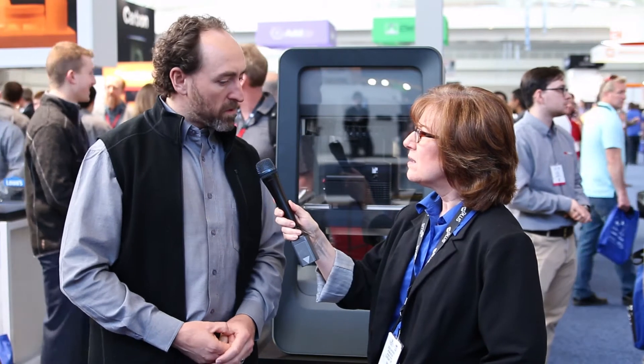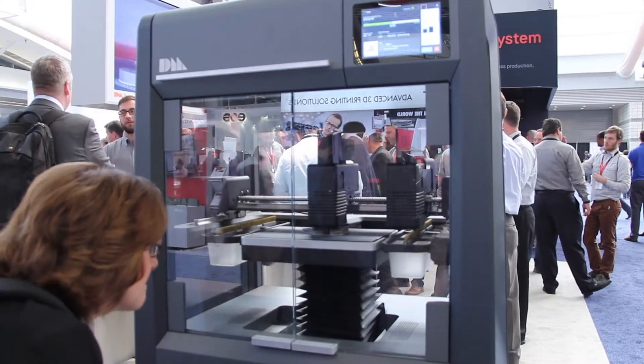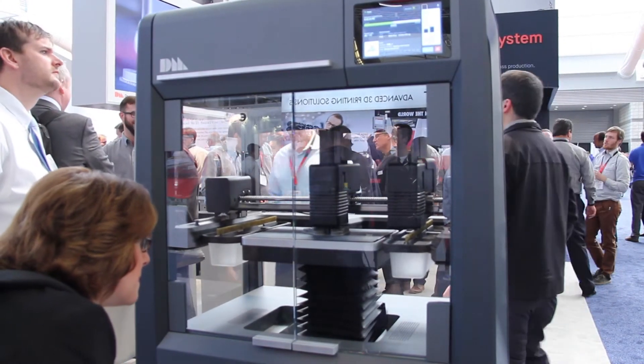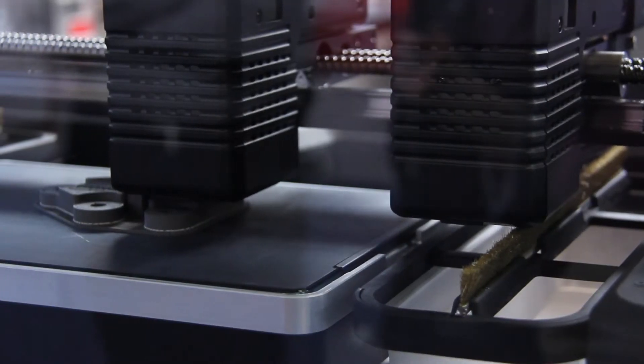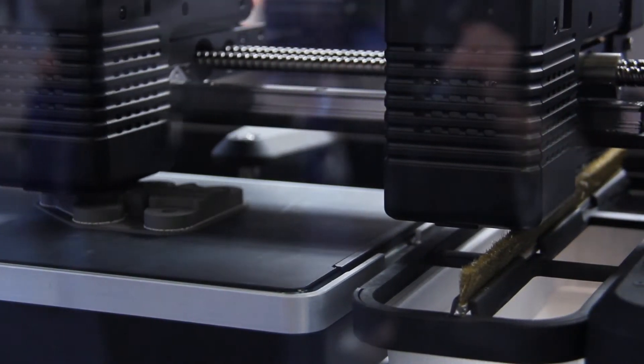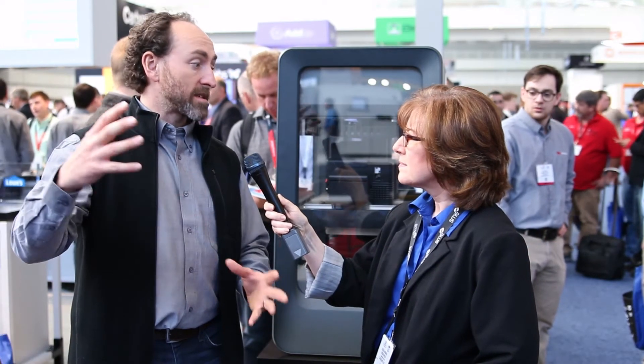When you build up a part using a laser approach, layer by layer, the part thicknesses, the wall thicknesses, the geometry can actually affect the microstructure of the part. And so you're not really sure what you've got. In the bound metal deposition process, we take the entire part up to temperature all at once. The consolidation happens all at once. And so the thermal profile in the furnace determines the microstructure at the end. And it can be tuned.